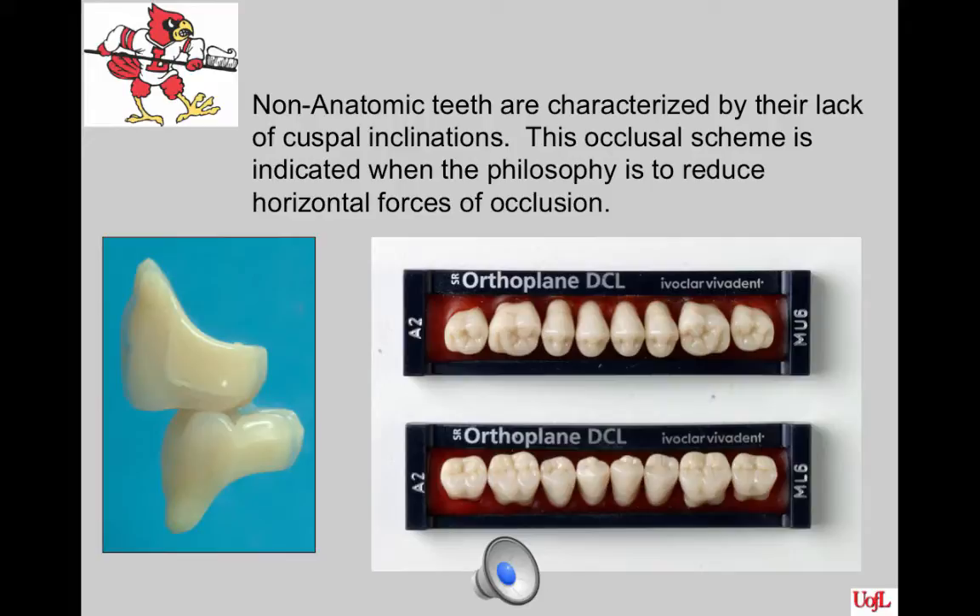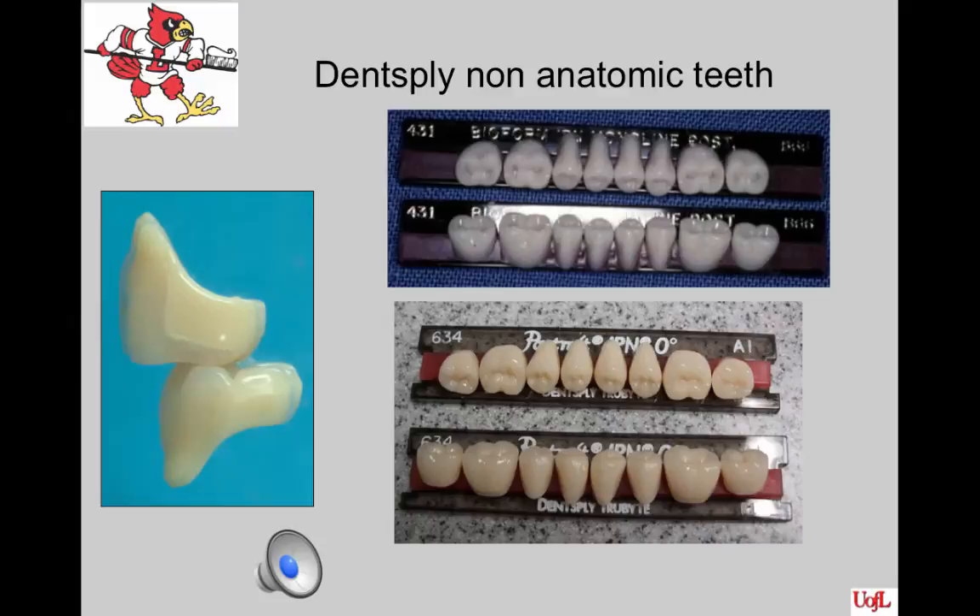Non-anatomic teeth are characterized by their lack of cuspal inclinations. This is one set of non-anatomical teeth produced by Ivoclar. Note that they are perfectly flat when you view them from the mesial-distal view. They do have some interesting anatomy carved into them to give the illusion that they have cusps. Ivoclar makes one of the nicest-looking flat-plane teeth on the market. The occlusal scheme is indicated when you want to reduce horizontal forces of occlusion.